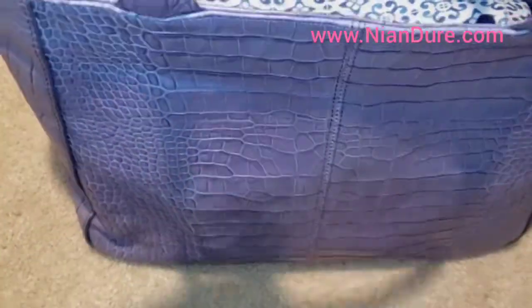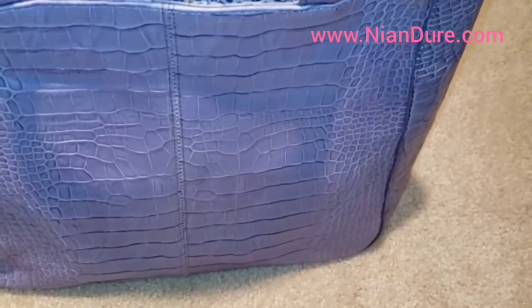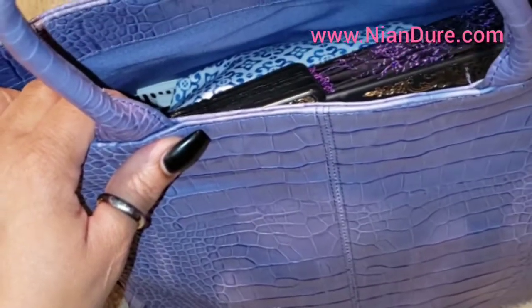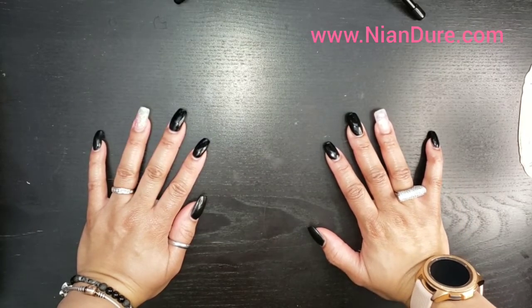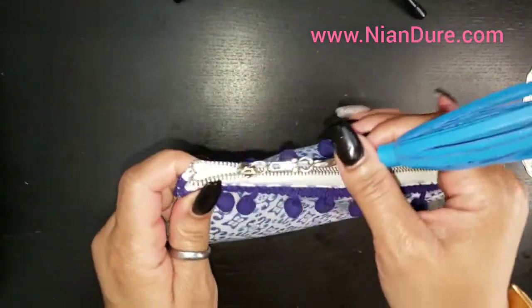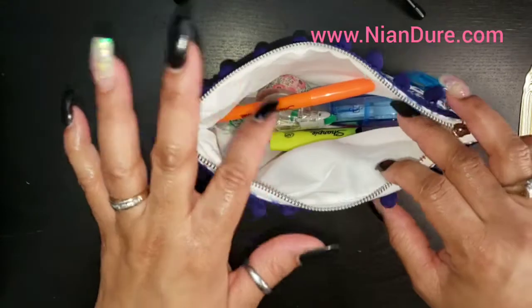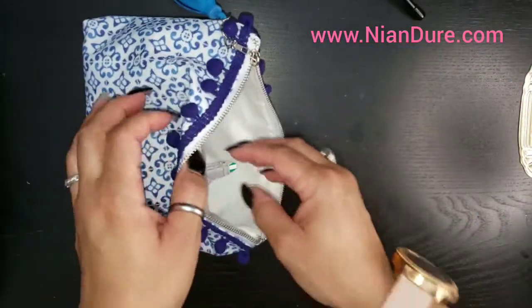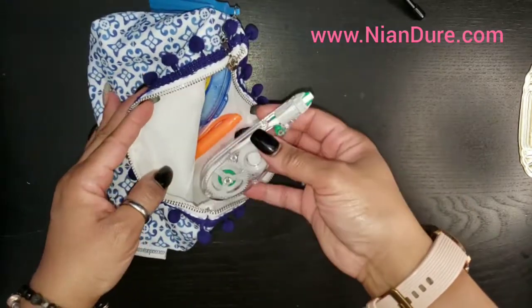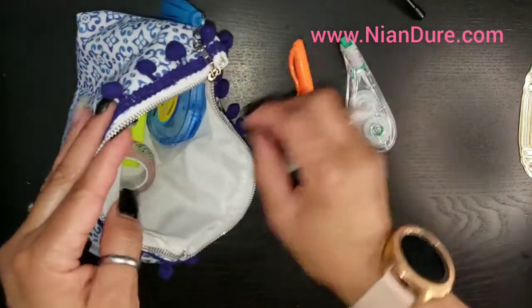I'm going to change the position of the camera so that I can share with you all of the contents inside of my bag, so hold on for a second. Okay, I'm ready - let's get to it. I'm just going to pull something out of the bag. The first thing I have is my bag from Coco Daisy, and I've saved all my bags from my past kits - I'm so glad that I do because I can always use them for something like this.